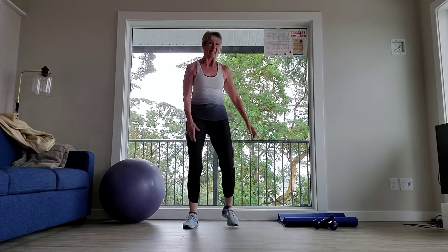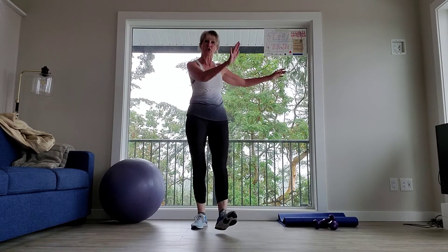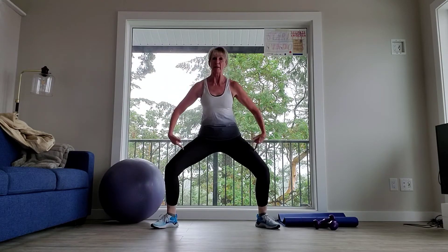And eight, seven, six — and a change. Two more — take it wide. Knees and toes are wide. Push, and in. Push, and in. Push, and in. Push. Eight, seven, six, five more, three, two. Last one. Hold it down. Hold. And press — eight, seven, six, five, four, three, two, one. Hold.